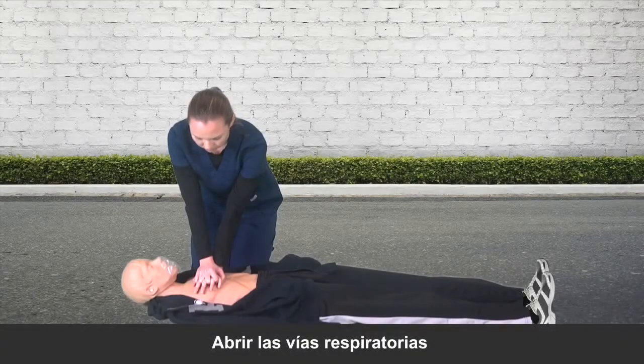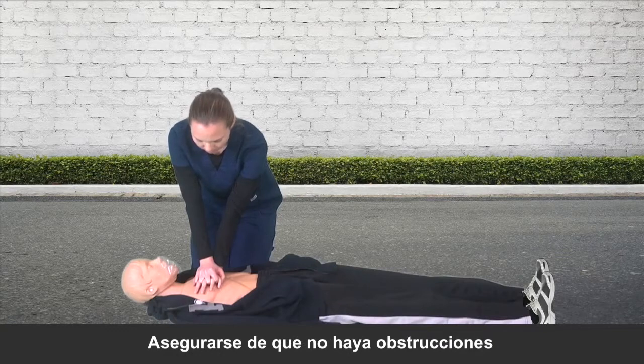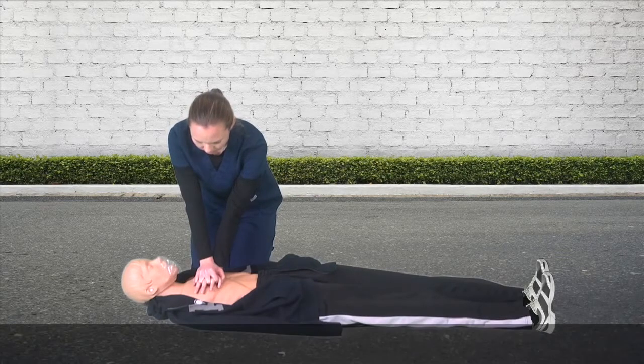To give effective breaths, you must first correctly open the airway and ensure that there aren't any obstructions. Follow these steps to properly open the airway.